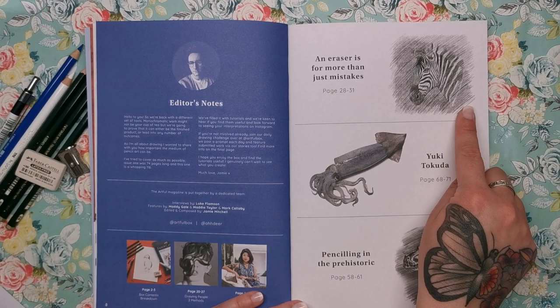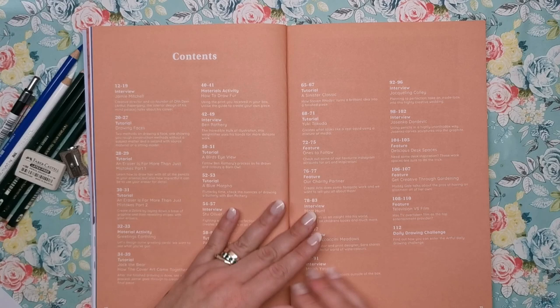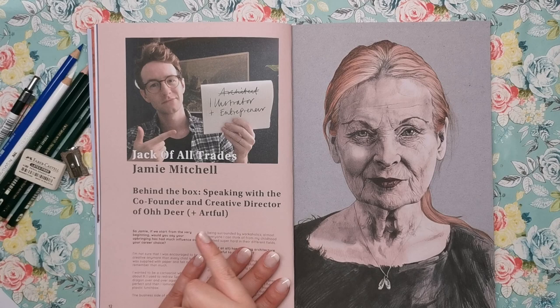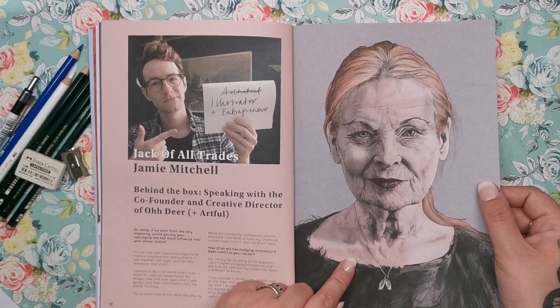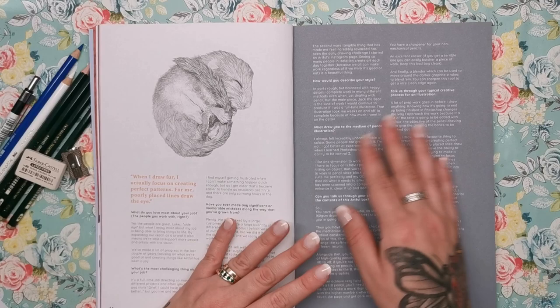We've also got content on using erasers for more than just mistakes, and there's a feature on Yuki Takuda — penciling in the prehistoric. We've got lots of tutorials, interviews, and features. Here's Jamie speaking with the co-founder and creative director of Odea and Artful — so he has created the box, edited the magazine, and also drawn and done some of the tutorials. The artwork here is absolutely beautiful, with fantastic detail. We're genuinely getting taught by a legit artist here — the fur on this is gorgeous.